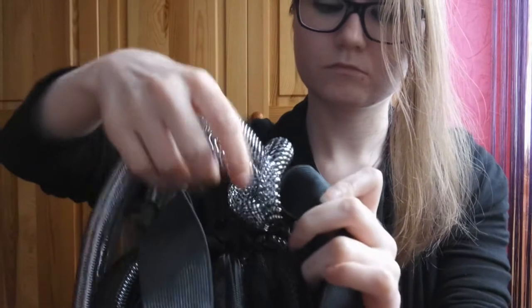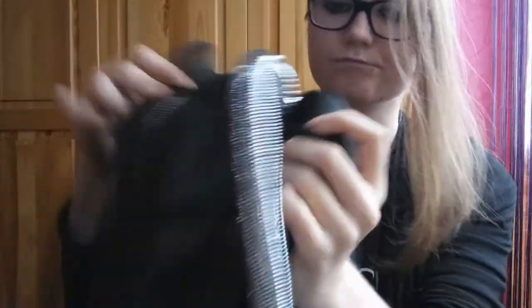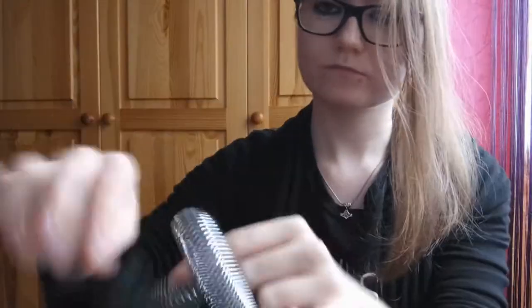Then, firmly pull the Krin in order to close the buckle. To prevent it from falling off and to lessen the volume at the top, tie a simple knot.